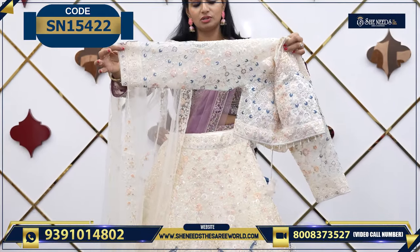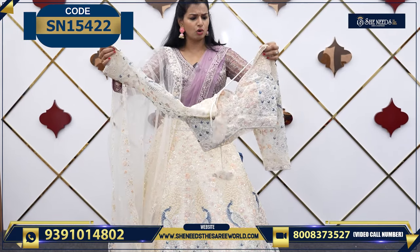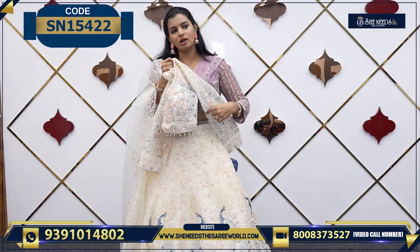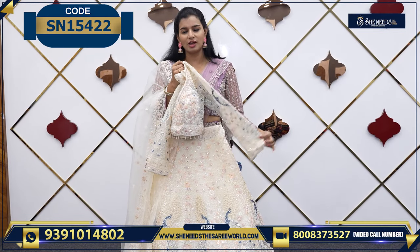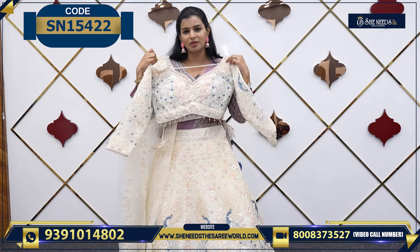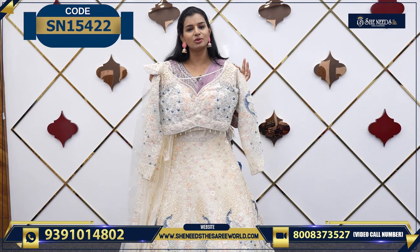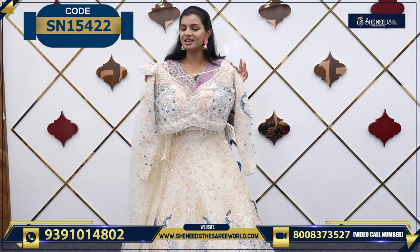We have sleeves — maybe a little more long also. It is ₹8,480. If you want to order, it is a screenshot or WhatsApp; otherwise use the code. So let's see the next variety.